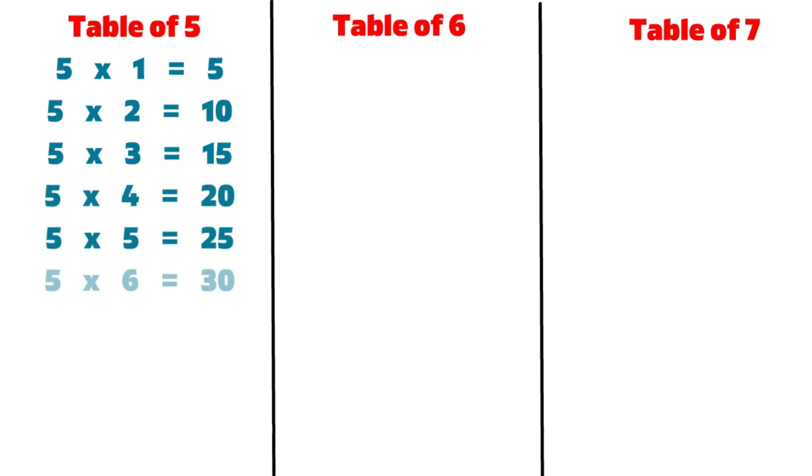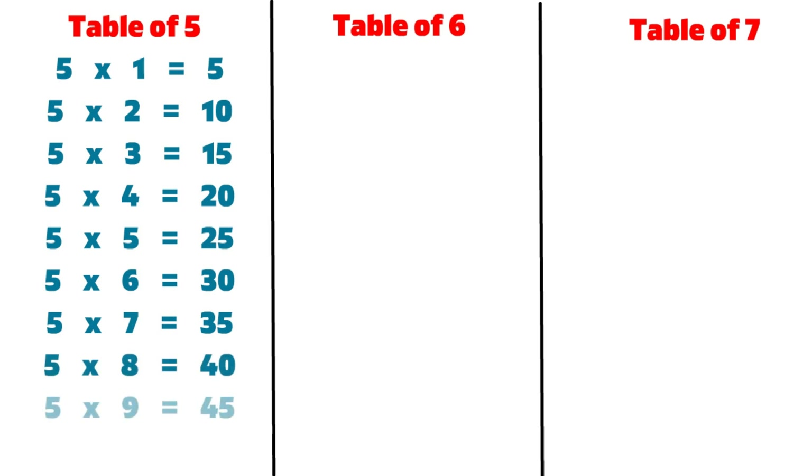5 6s are 30, 5 7s are 35, 5 8s are 40, 5 9s are 45, 5 10s are 50, 6 1s are 6.